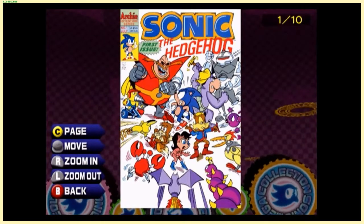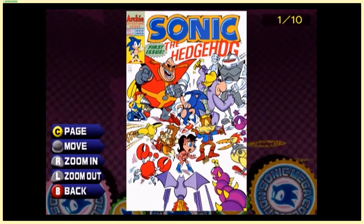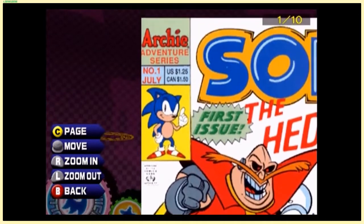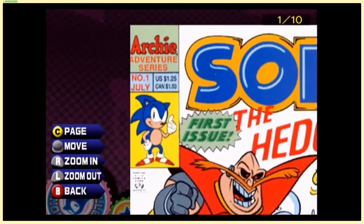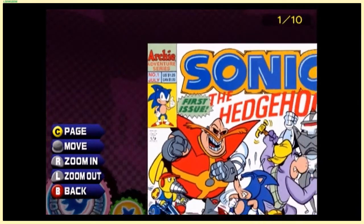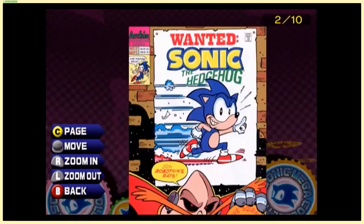Here's the first issue — you can tell because they were pretty simplistic. A $1.25 US price back in the early '90s, and Canada was 25 cents more for some reason. The Canadian dollar has always been worth more or less — it's kind of hard to tell with early '90s economies.